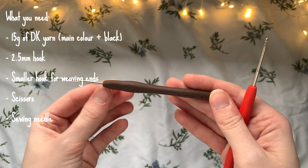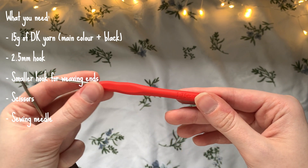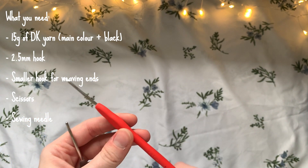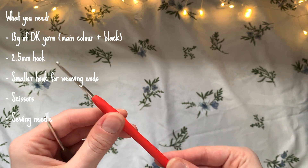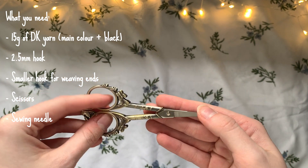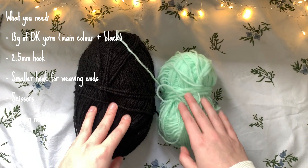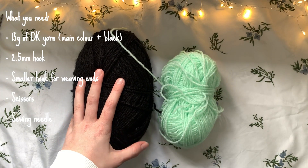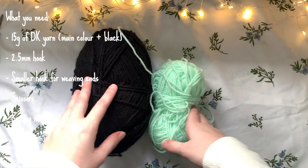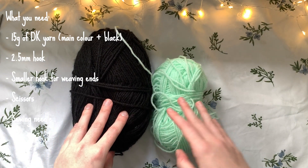I recommend grabbing two hooks: one larger and one smaller. For the main hook I'm going to be crocheting with a 2.5 millimeter hook, and then I've got a 1.75 millimeter hook just for weaving in the ends more easily if things get a bit tight. Lastly you're going to need a pair of scissors. In terms of how much yarn you need, you probably only need around 15 grams of black yarn — maybe not even that much — and no more than 15 grams of your main color either. This is perfect for a scrap yarn project.